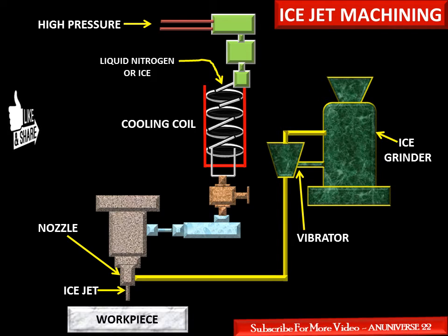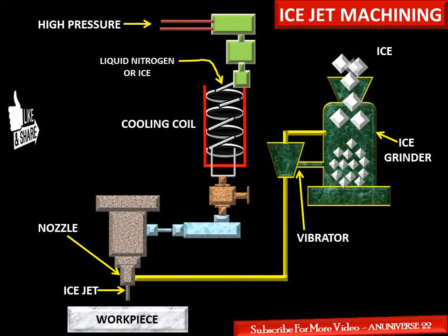In ice jet machining, the abrasives are replaced by ice particles. These are the ice cubes that form the ice jet. Since the hardness of ice particles is less than that of abrasives, lower material removal rates are expected compared to abrasive water jet machining. However, cost reduction and good environmental impact make ice jet machining advantageous. Ice particles are produced using either stream freezing or by supplying ice particles directly into the stream.